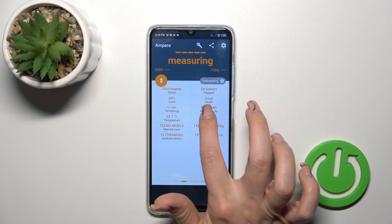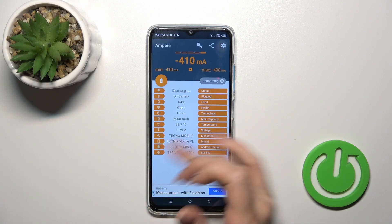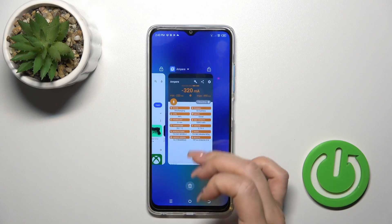And after that you'll see here information about your battery health, and in my case the battery is in good condition. We also get more information like the battery capacity, voltage, Android version, and more other info.